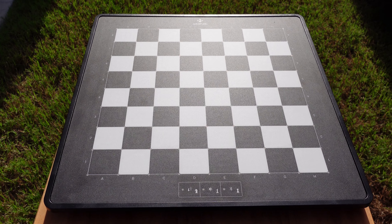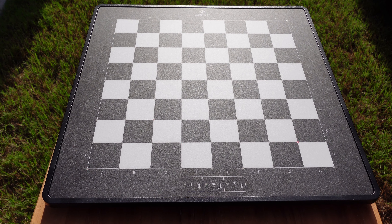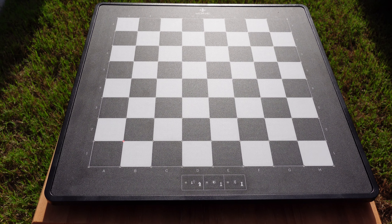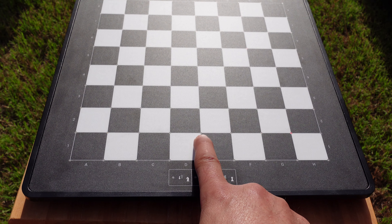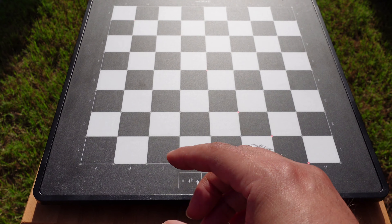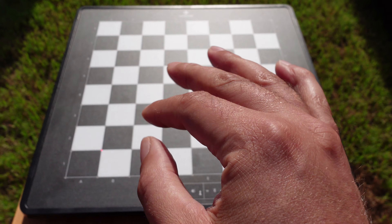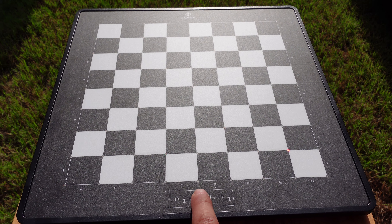Hey guys, how's it going? Back here with another video. In this video I just want to show the brightness of the LEDs on the Millennium eONE. Right now the brightness — you probably can't see them — but they're on the lowest setting. I just got the LEDs flashing; I took all the pieces off the board so they would just flash. I'm going to cycle through them.